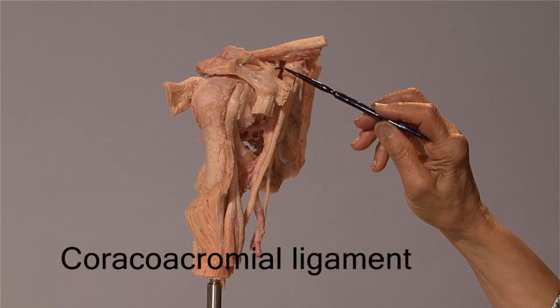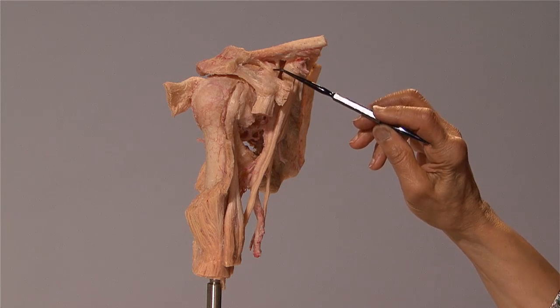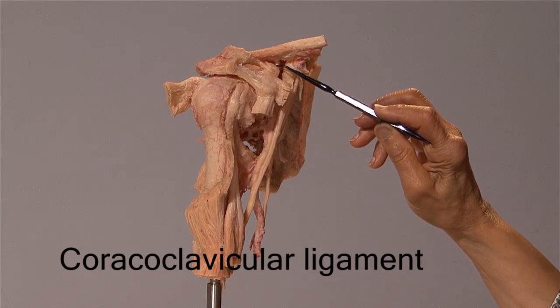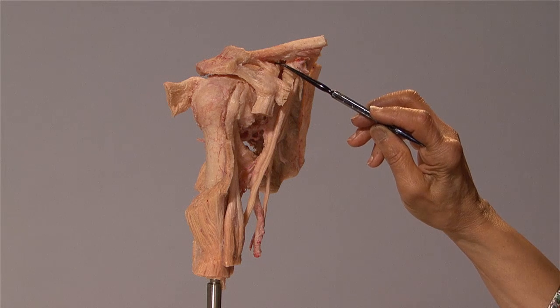Extending from the coracoid process to the undersurface of the clavicle is the coracoclavicular ligament, and you can see its two separate parts — one here and one over here.